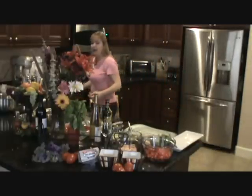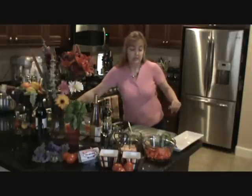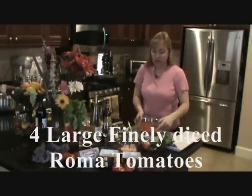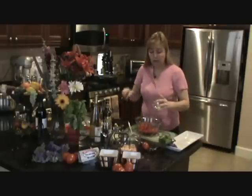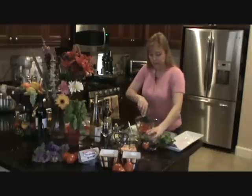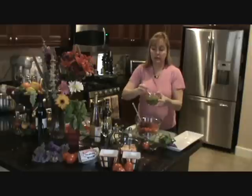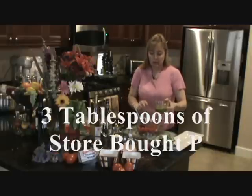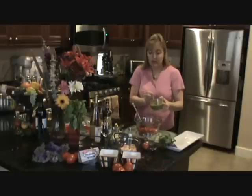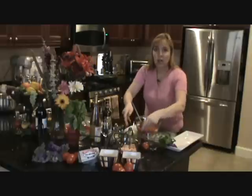We'll set those aside and I have some that are already made up, so we'll use those. Now I'm going to start with the bruschetta. Basically you use garlic — mix that up. And I'm doing a shortcut here: we're using pesto, three large tablespoons of pesto. I try not to use too much of the oil because it ends up with a lot of liquid.